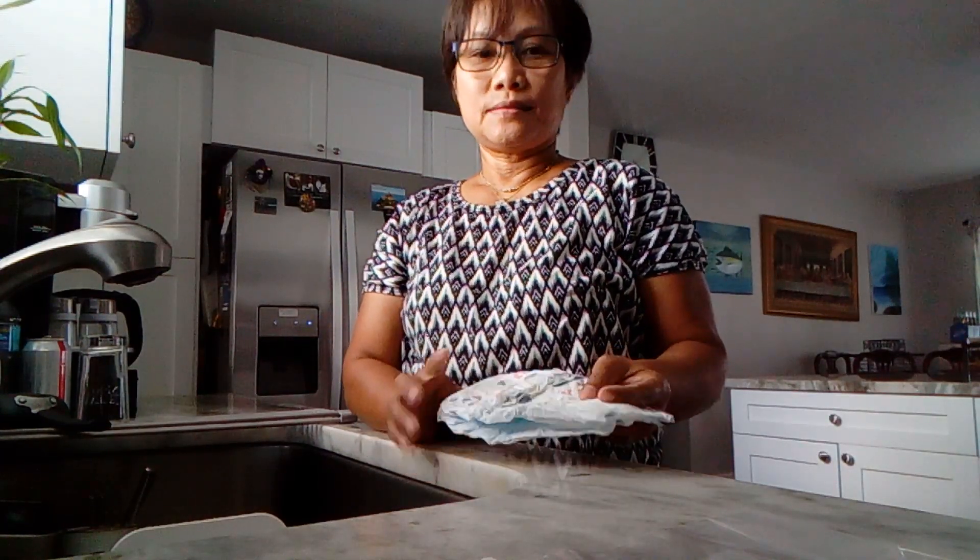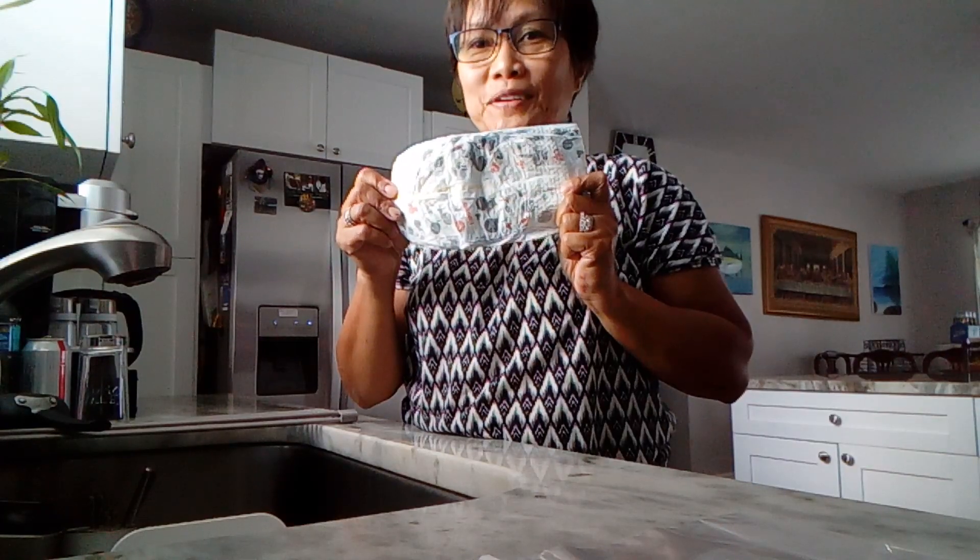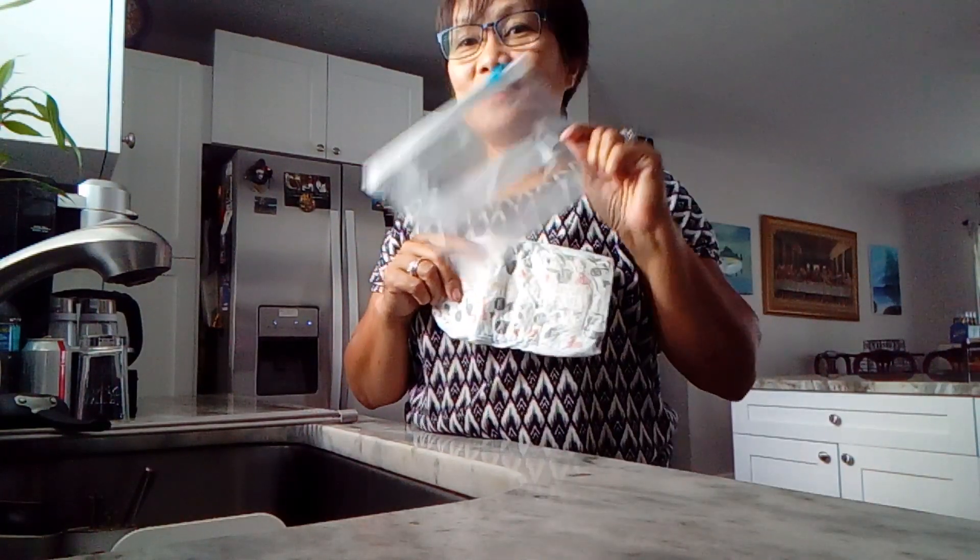How to make a gel ice pack. You'll need a clean diaper and a ziplock bag.